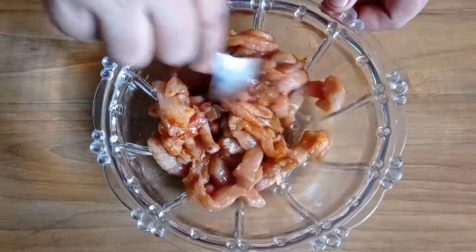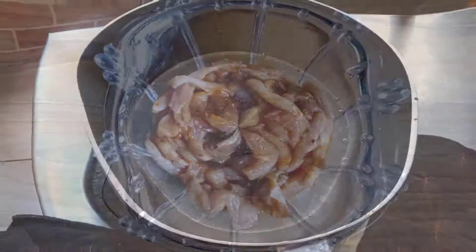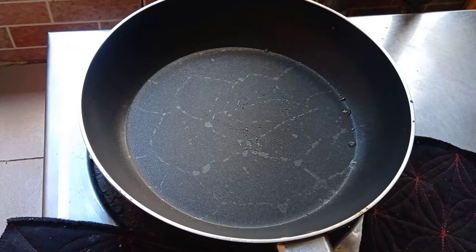I have mixed it with a good taste. I will make this egg flavor. Now, I will mix it in 2 minutes and make this egg flavor.